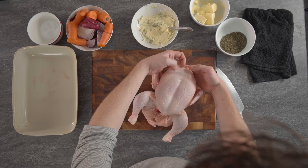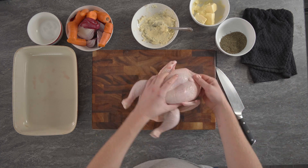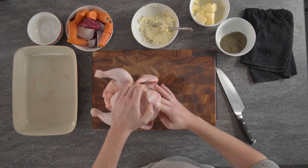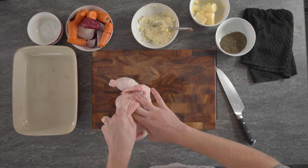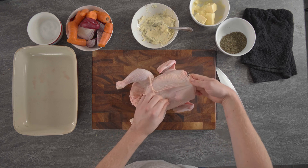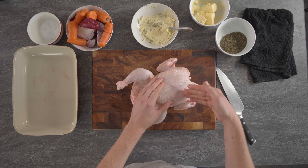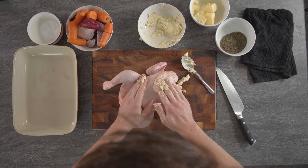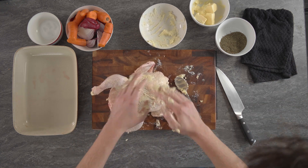Next, this is where it gets a bit visual. We have the chicken here and you can see the skin — what you want to do is get your hands and just push underneath the skin and separate it from the chicken. They should come apart quite easily and try not to break the skin. So now the skin is quite loose and come apart from the chicken breast, we can get the butter and stuff it in. And then on top you can massage the chicken through. Now that I'm covered in butter, I'm going to go wash my hands.